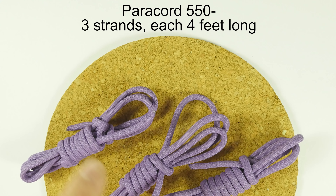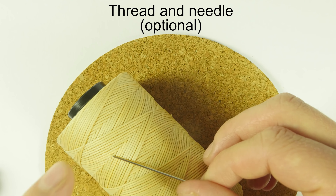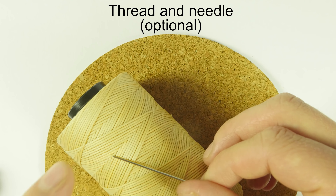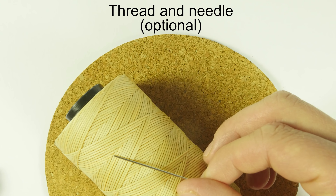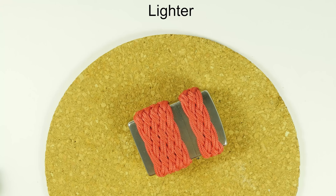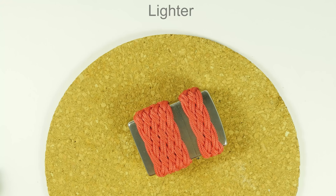The next supply is going to be 3 pieces of paracord, each about 4 feet long. The third supply is optional: a needle and some thread, which is going to help you stitch together the loops in order to hold them in place. This is not absolutely required, but in my experience it makes the job a lot easier. Finally, something to cut your cords with, and a lighter to melt the ends. With these supplies ready, let's begin tying.